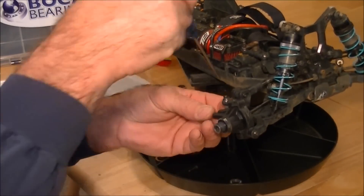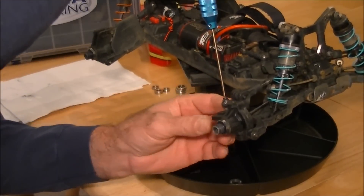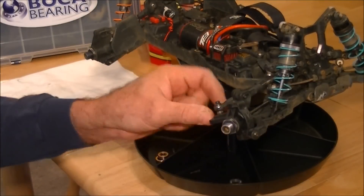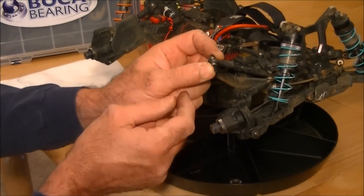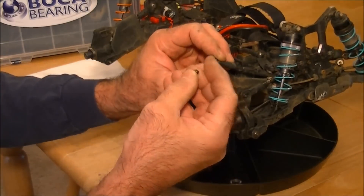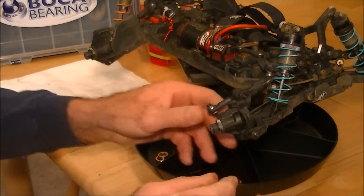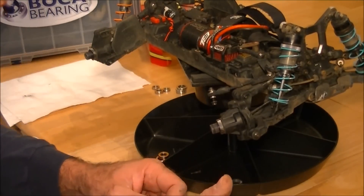Now on your outer tie rod you've got some shims in play. What I do to not disturb where the shims are is I just lift the whole tie rod off with the screw and everything, shims and all, and then I'll take my retaining nut and screw it back on the bottom just a couple threads just to hold everything in place. That way when you go back later you don't have to worry about where it goes.